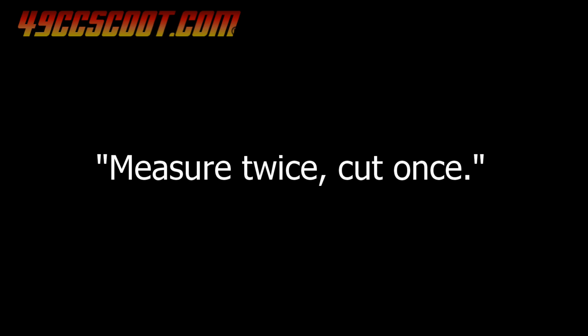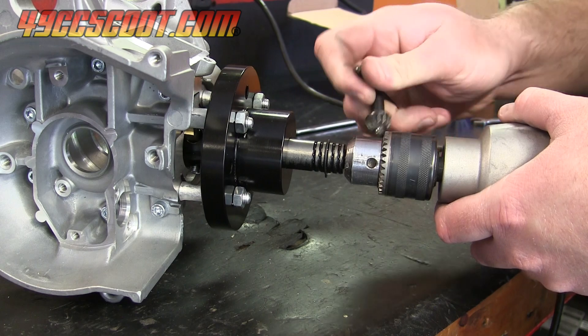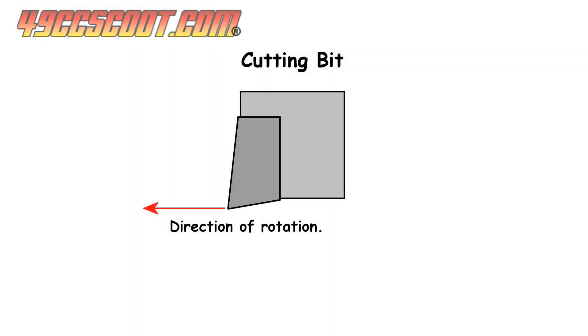At this point the tool is set up and ready to cut. If you have any doubt about any measurements or settings, recheck before going any further. I tightened the cutter into a drill, which needs to have a half-inch capacity chuck. Take another look at the cutting bit to determine the direction of rotation for your drill — in my case the drill was set forward, or clockwise.